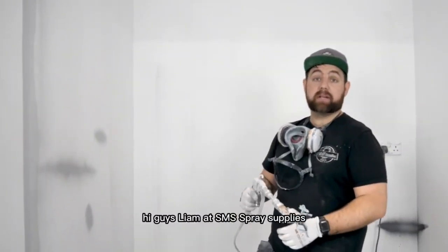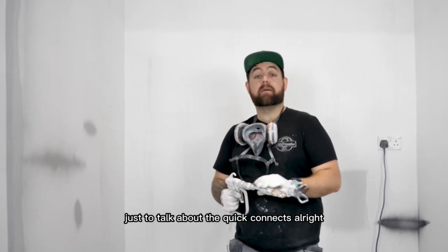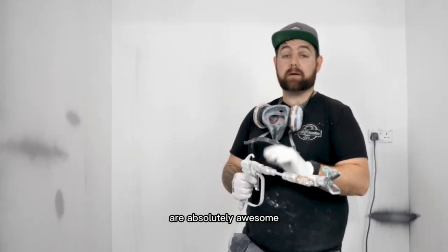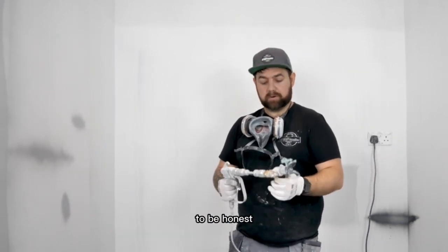Hi guys, Liam at SMS Spray Supplies. Just wanted to do a little video for you, just to talk about the Quick Connects. The Quick Connect extension bars from Q-TEC are absolutely awesome. Once you start to use them, I can't be without them to be honest.